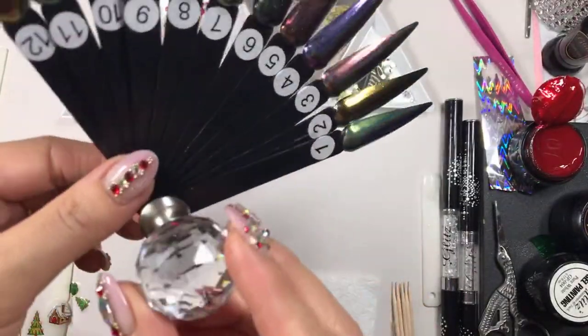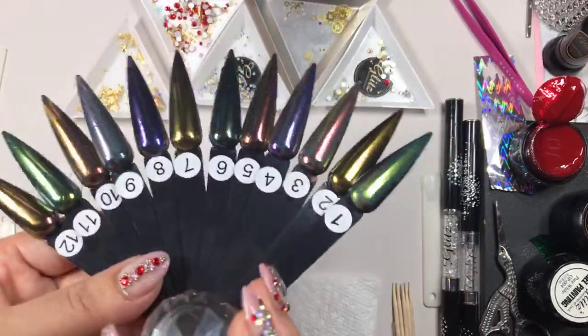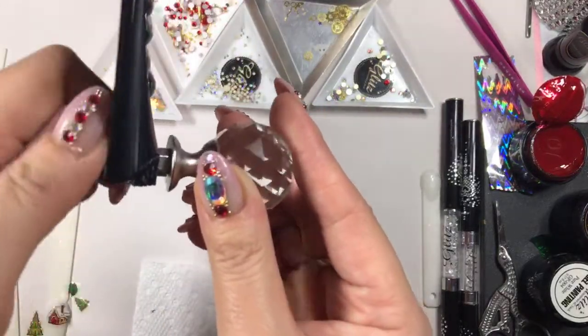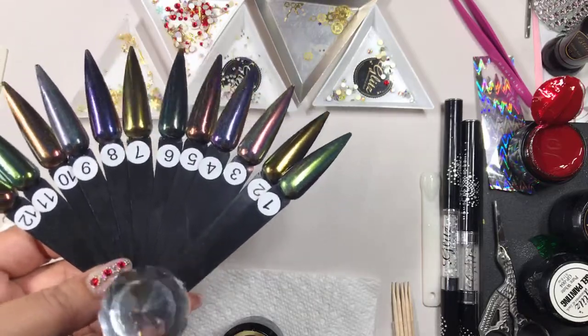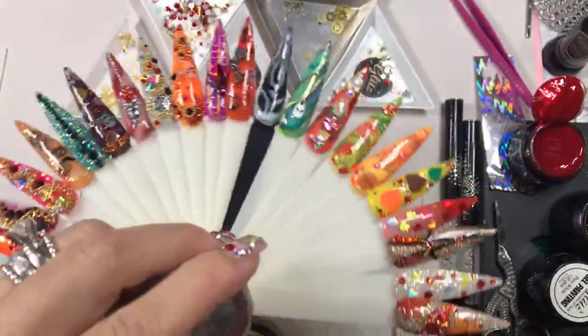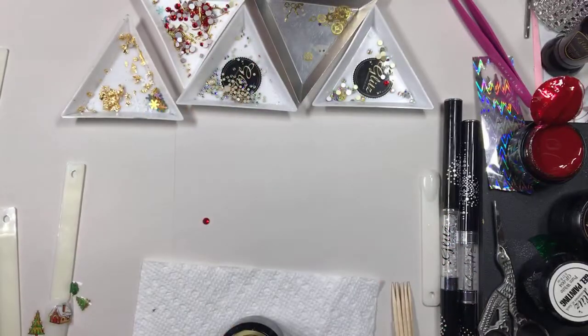Some of them can hold up to 16, some hold up to 24 — this one holds like 24 of them. Each style will give you a different length of screw, so you just have to play with it. You can buy any of these doorknobs at your hardware store — Home Depot, Lowe's, Walmart, or Target.